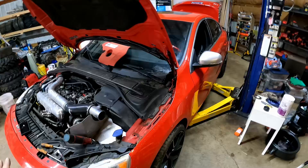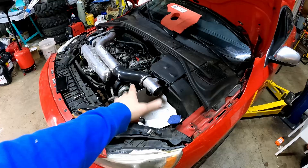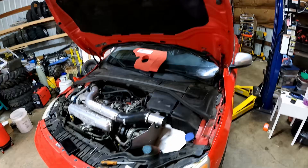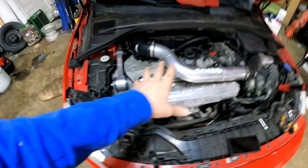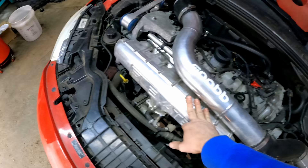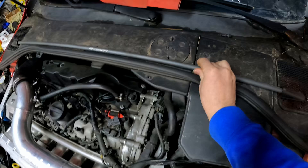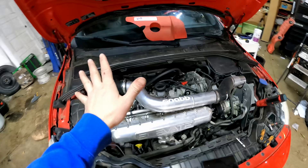I already made an intake manifold video and a turbo install video. There's a bunch of details in those, but as soon as I started pulling the intake I figured — why not just make a part one, part two, part three, all that. So I'm gonna just get straight to it. I want to pull the intake, pull the battery, the battery box, the battery mount, pull the piping, pull the intake manifold, and pull the cowl. That's gonna be part one of the video.